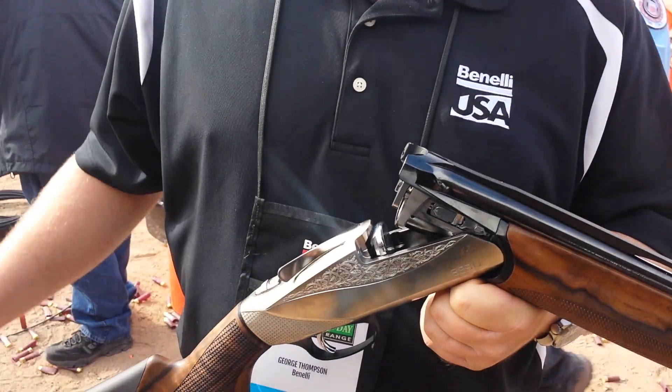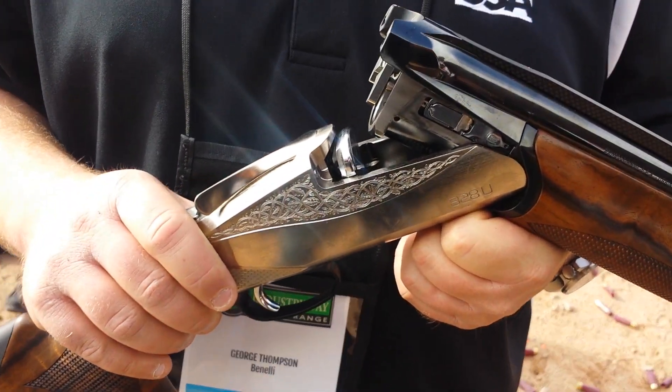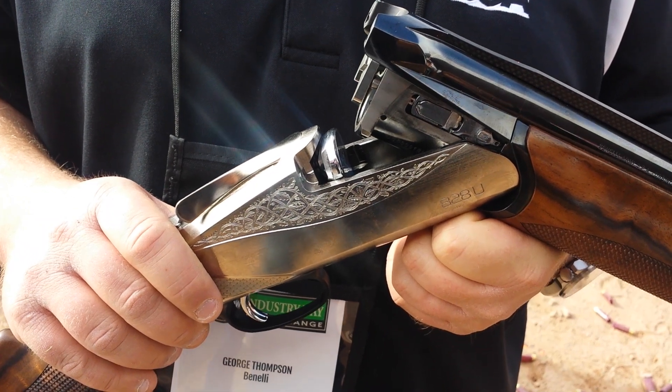Hi, I'm George Thompson with Benelli USA at the Media Day at SHOT Show 2015. New from Benelli this year, we have the 828U, the first ever over and under out of the Benelli factory.